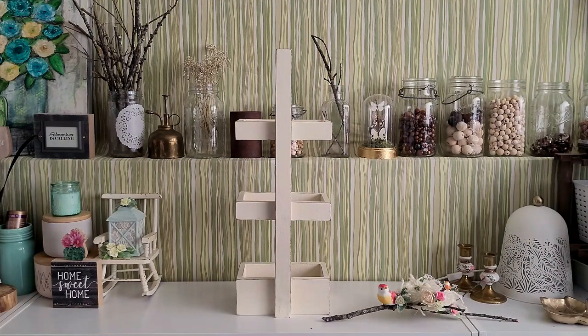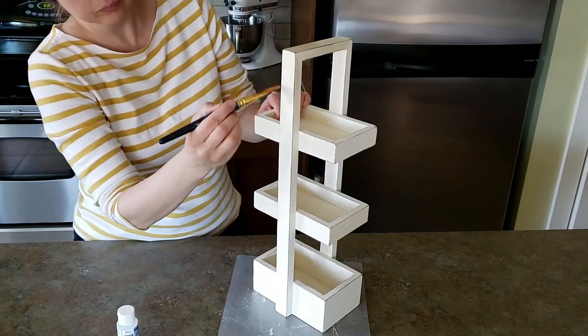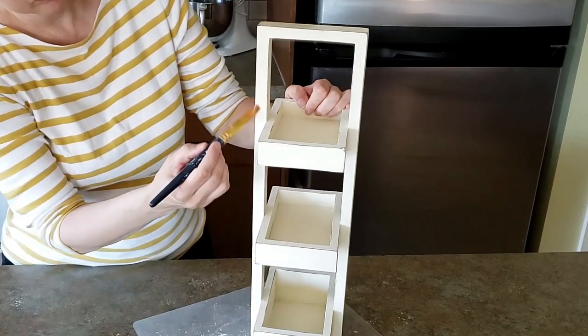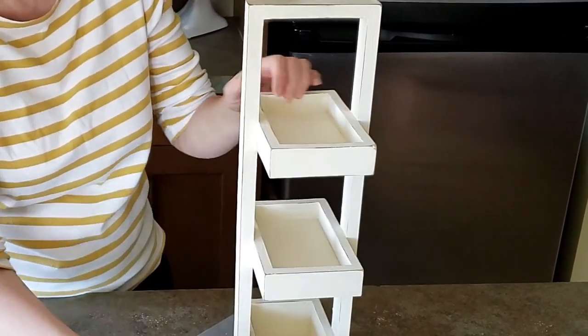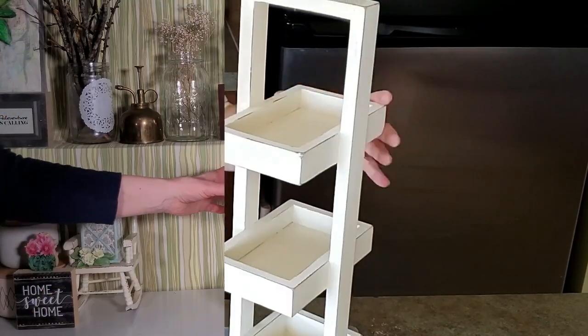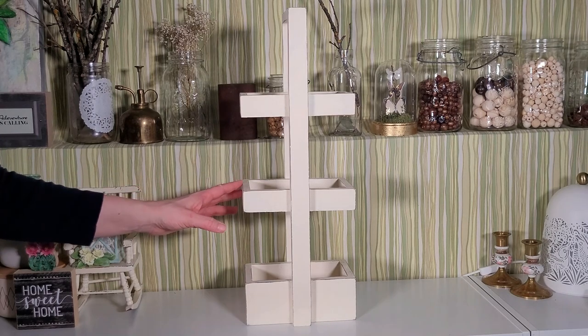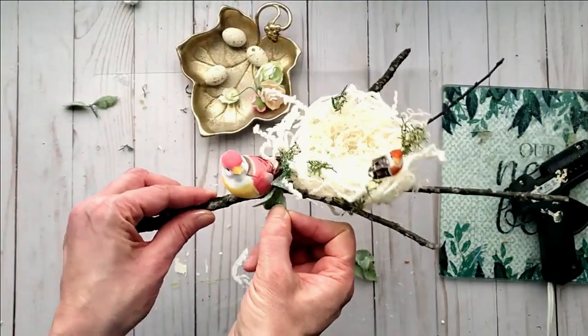This is the tier tray I'm going to be using today. I had thrifted this, flipped it and redid the piece — I'll have that video linked in a playlist below as well as at the end of this video. You can see it is a very unique piece and I wanted to recreate it for springtime.